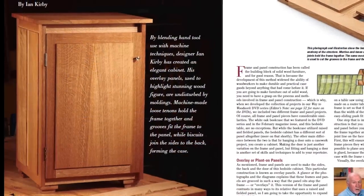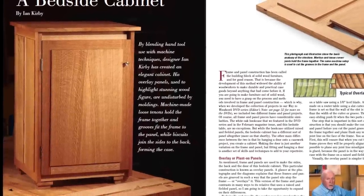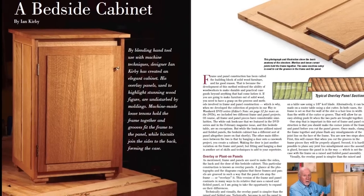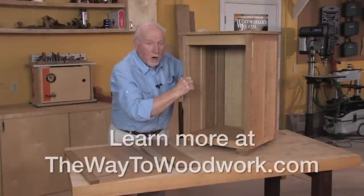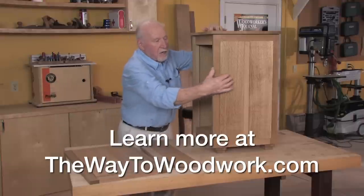For a fine furniture project, Master Woodworker Ian Kirby crafts a handsome oak bedside cabinet with overlay panels. You can make one following the measured drawings and instructions in this article, but it's also one of the teaching projects Ian presents in our three-volume DVD series, The Way to Woodwork.